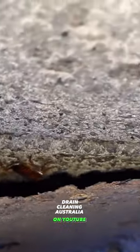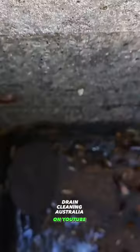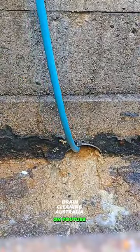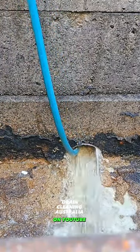Is that an eight-legged dog down there, mate, or is that just a massive cockroach? Give this a little kick. Have a look at this — no way, I'd hate to fall inside! But anyway, let's fire up and clean this drain.